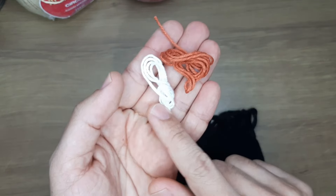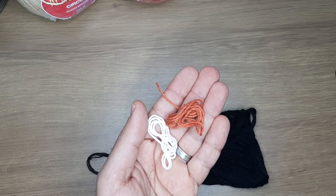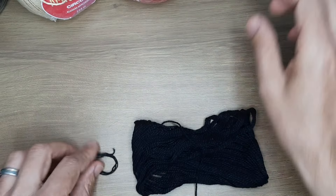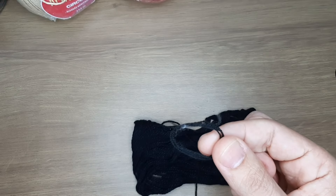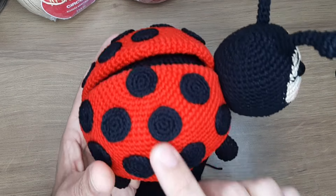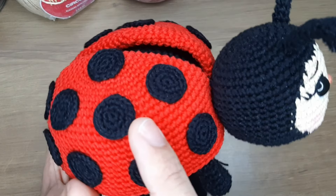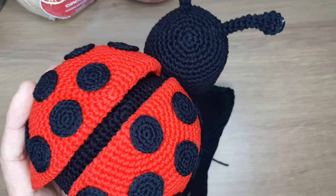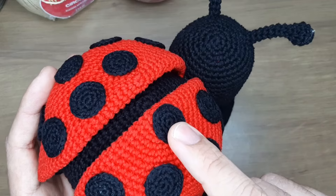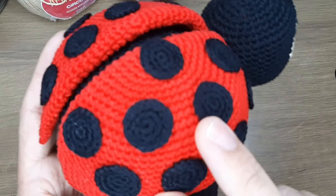Aqui tenho pedaços para os detalhes dos olhinhos e para bordar o narizinho. Para o detalhe preto dos olhinhos usamos o fio amigurumi preto; um pedaço de fio amigurumi branco e um pedaço na cor rum. Também fio cleia na cor preto para bordar as sobrancelhas, e fio ane na cor preto para fazer as manchinhas das asinhas. Eu recomendo demais o fio ane — se usar amigurumi, ficará muito grosseiro nas manchinhas.